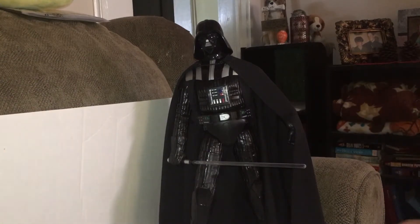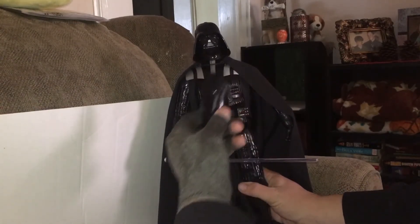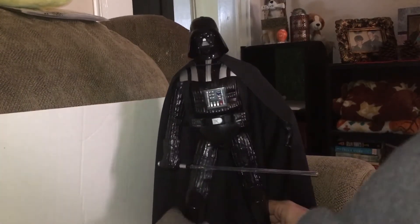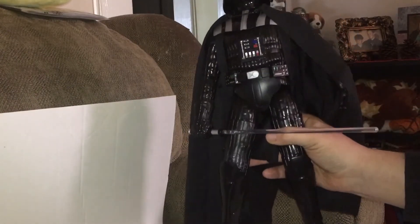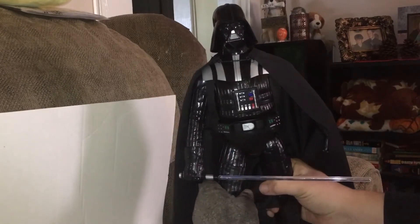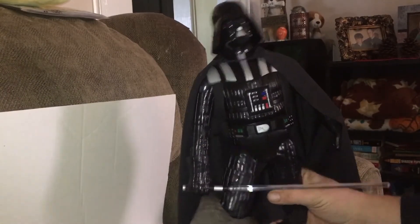First off, you can see his shin guards actually just come right off, and then you can just snap them right back in — thankfully. But they rattle. It's not like he's walking physically. He does have a toe joint, which you can see, and that's actually helpful because it keeps him standing.